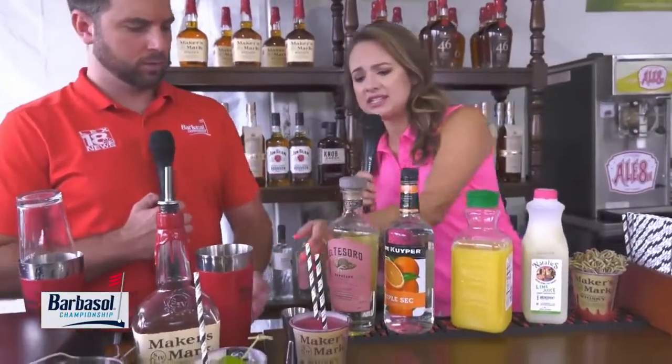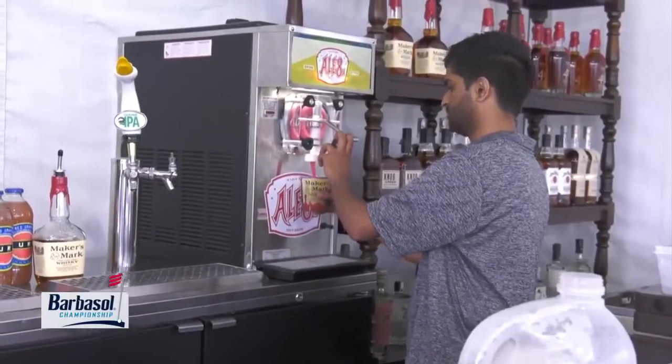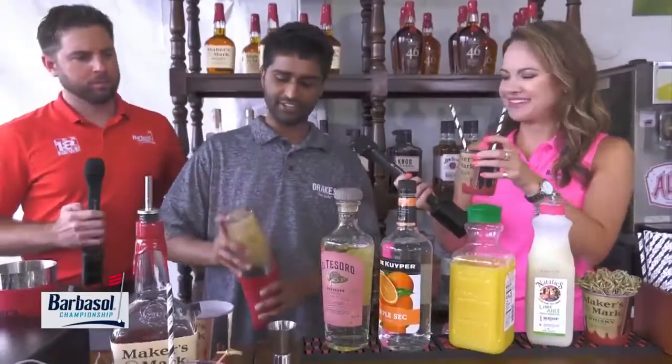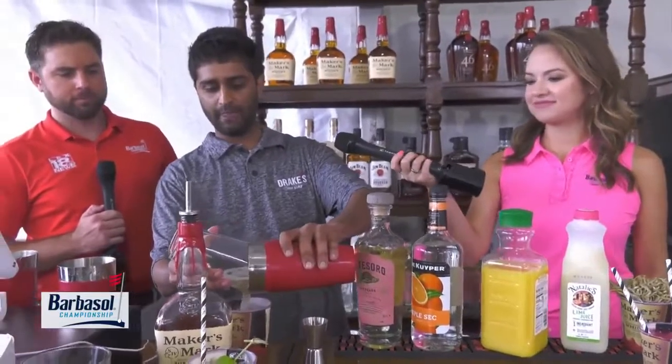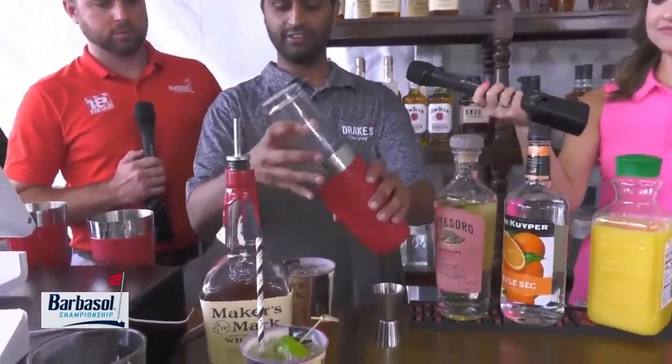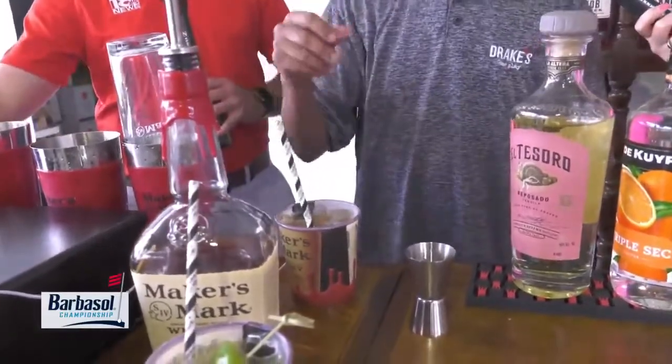While we're waiting on that, I need to taste this — this is the Ale 8 slushie that they have. Ale 8 and bourbon — Maker's. A little cherry in that too. That's the cherry one; we also have the regular one as well. Most people like the cherry flavor. Then I'll add a couple of straws here and let me grab a lemon garnish.